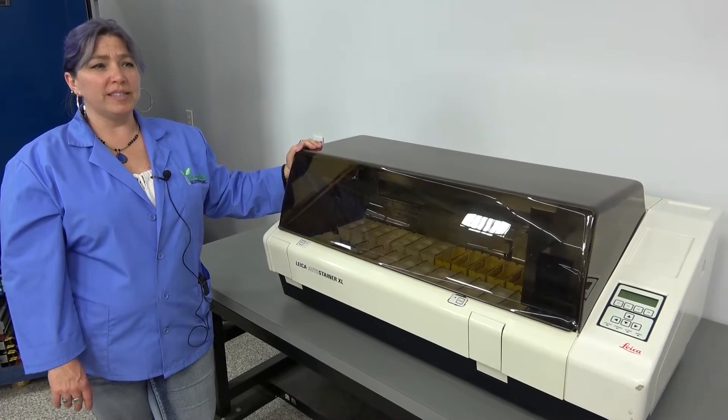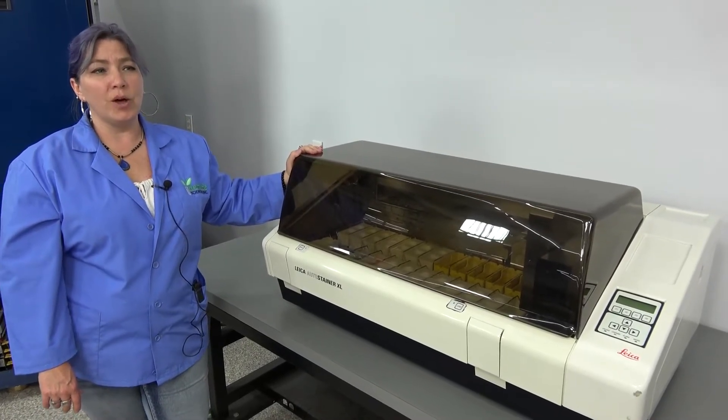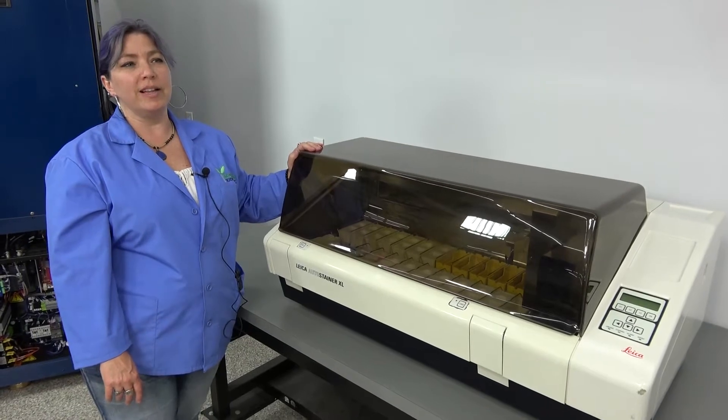Hi, I'm Lori and we're at New Life Scientific and we're here to talk about the Lyco Auto Stainer XLST5010.